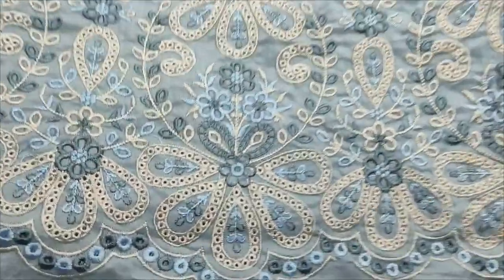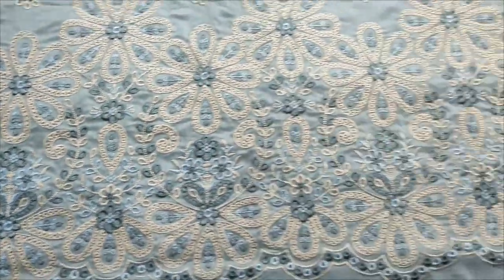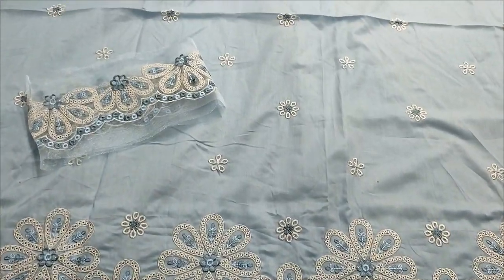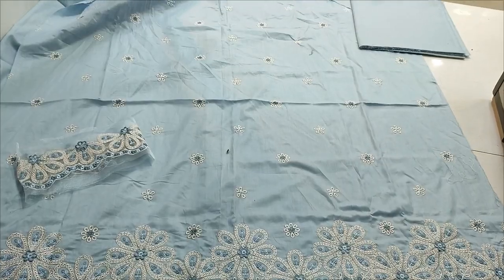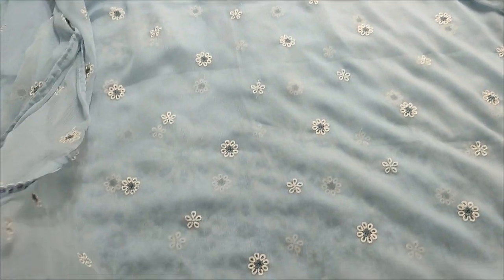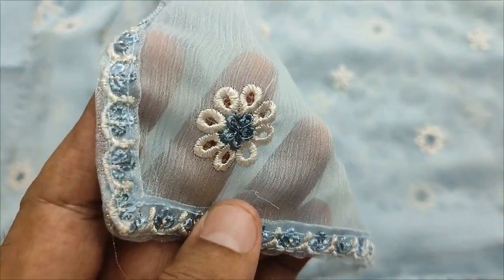This is the fabric. This is an embroidered lace for the sleeves. Back-end trouser plan. Chiffon embroidered dupatta, ready to wear. Embroidered applique.